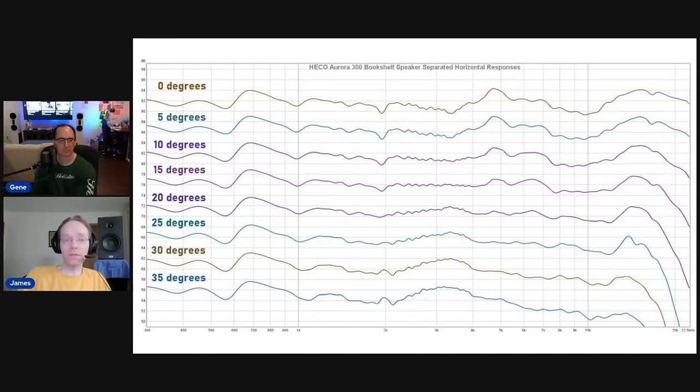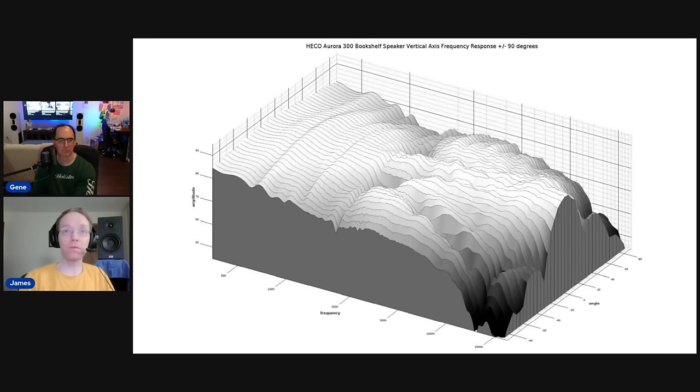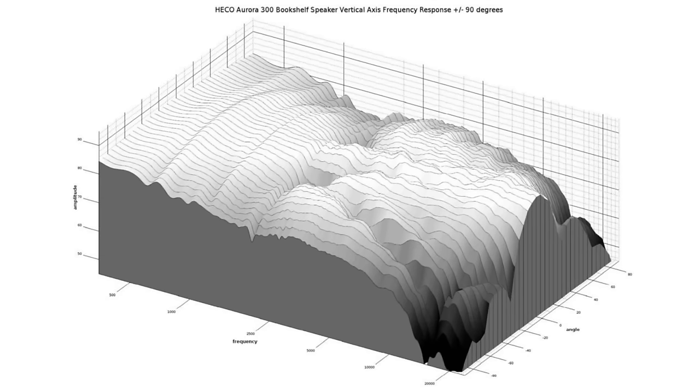If speakers are pointed straight ahead — which looks more natural and symmetric — the listener is typically 15 to 20 degrees off-axis, and that's where these speakers have beautifully flat response. So in a normal listening setup, these will sound very tonally balanced. Whether that was a happy accident or intentional engineering, the results speak for themselves. Here's the vertical response.